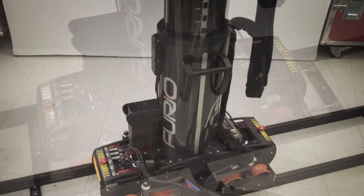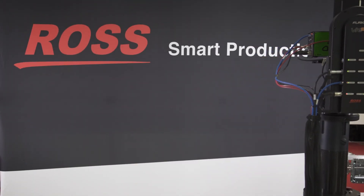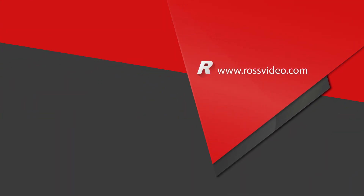And then we have a fully cabled and assembled system ready to go. And there you have it — that's how easy it is to get together the new Furio SC Studio. For more information, please go to our website at www.rossvideo.com.